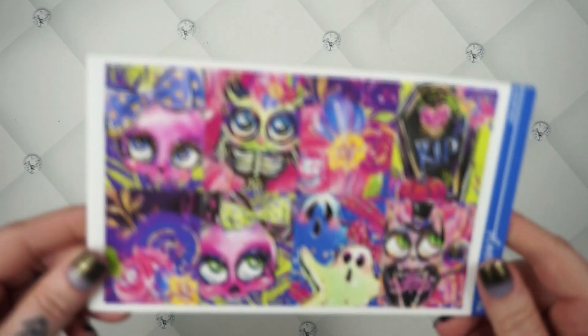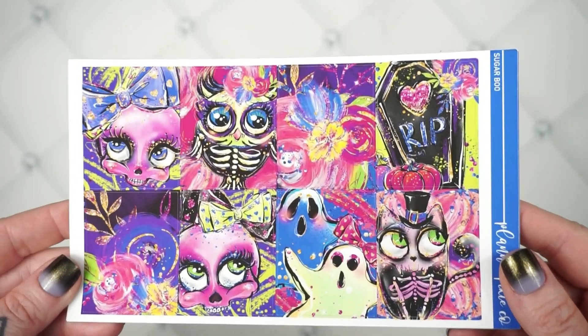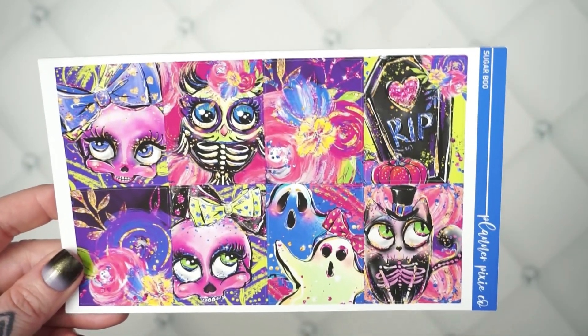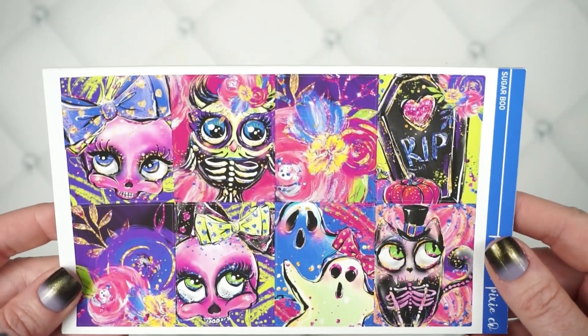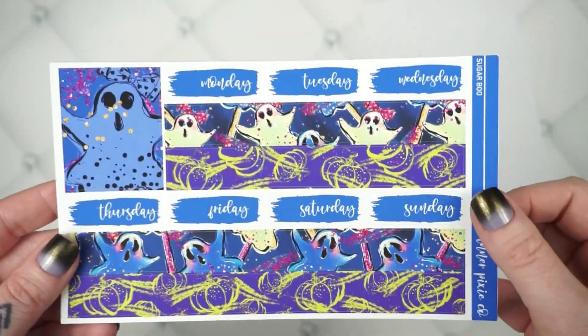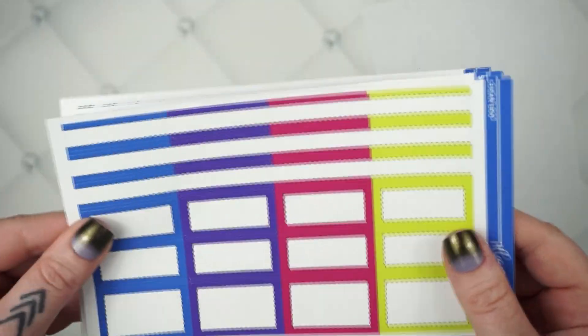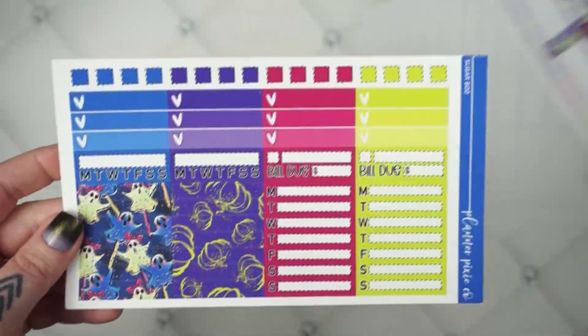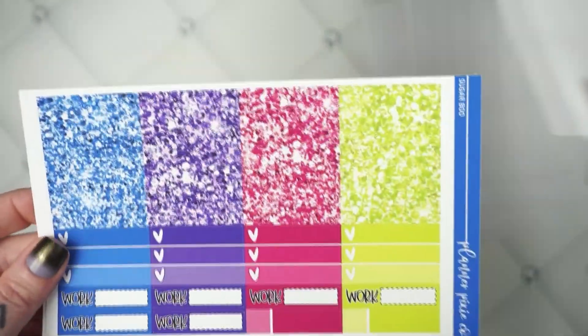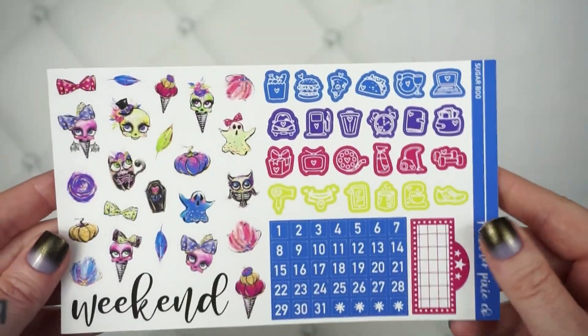The next one is a reformat. I want to say this one was from like two years ago, and I'm pretty sure this was my very favorite one from that year, so I decided to bring it back. It is called Sugarboo, and it is just so colorful and so fun — neon colors. It's like some sugar skulls with some owls and some ghosts. Here is your washi sheet, your solid boxes, your pattern boxes, your buildup sheet. Look at those glitter headers — oh, so good. Your specialty sheet and your deco sheet.